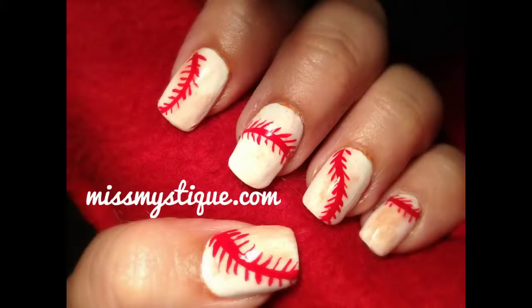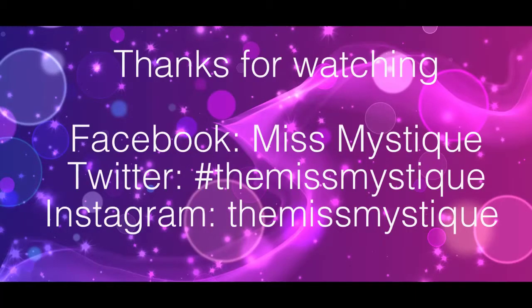I really hope you've enjoyed this tutorial, and I'm sure you'll hit a home run with this design. Thanks for watching and be sure to follow me on Facebook, Twitter, and Instagram. Bye everyone!